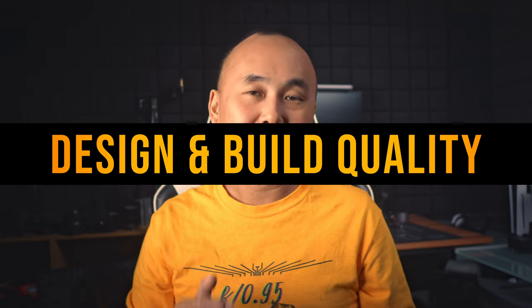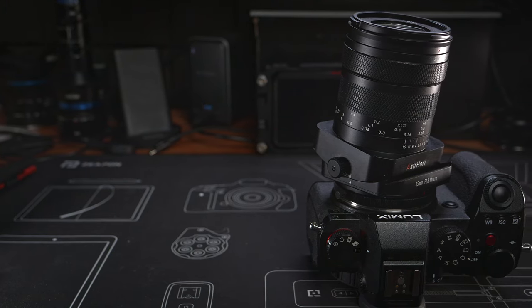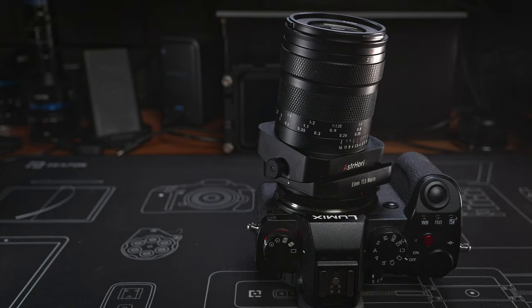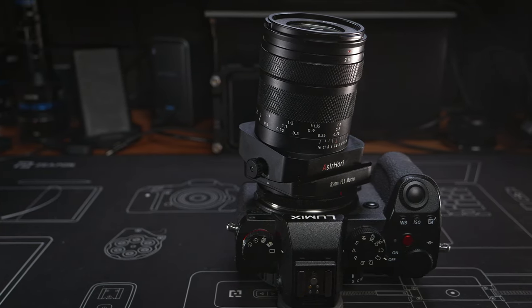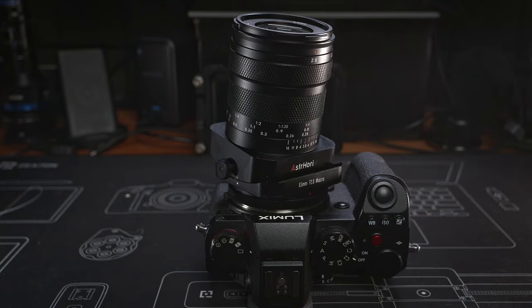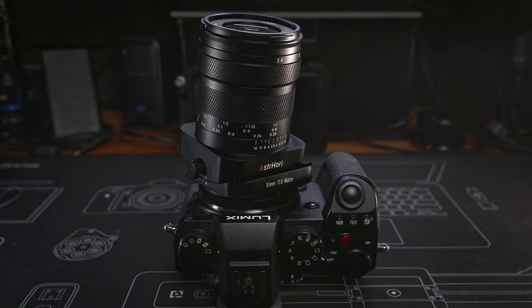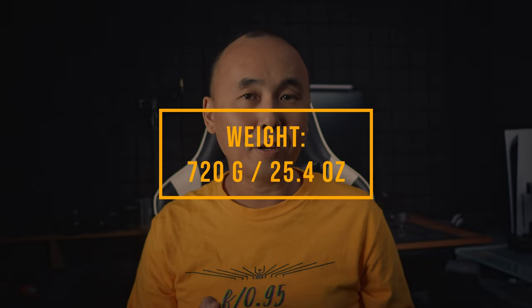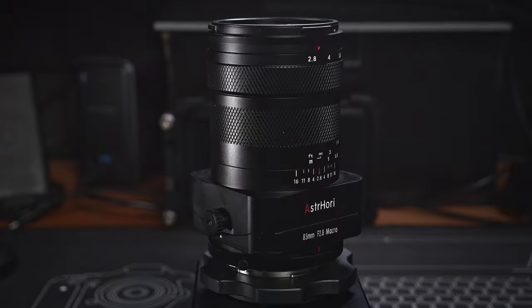Like most other lenses from China, this S3 Hori 85mm f2.8 macro lens is a fully mechanical, fully manual lens with no electronic features and no electronic contacts. The camera will not know anything about the lens, so no lens information is recorded in the EXIF data. The lens has a very solid metal construction. While not particularly large for an 85mm f2.8 macro lens, it is pretty heavy, weighing just over 700 grams.